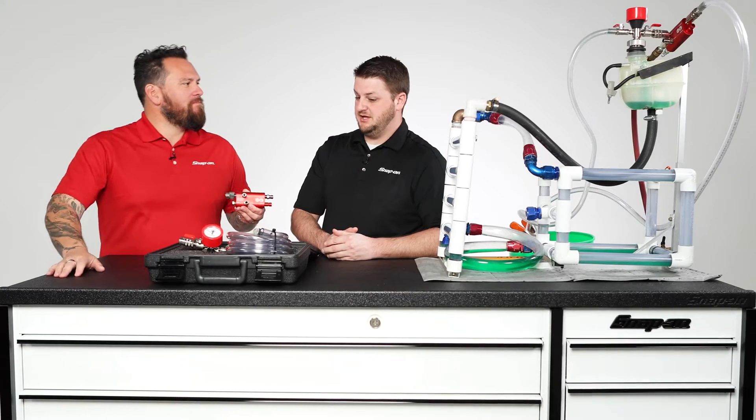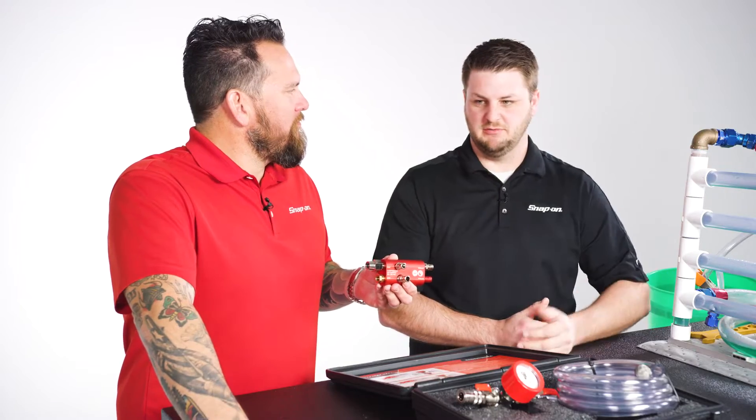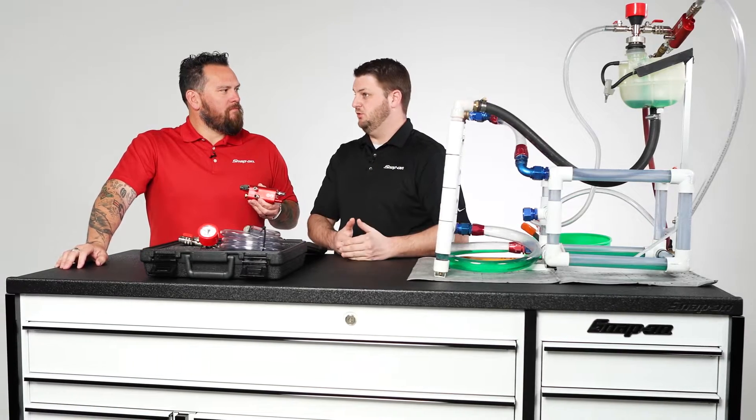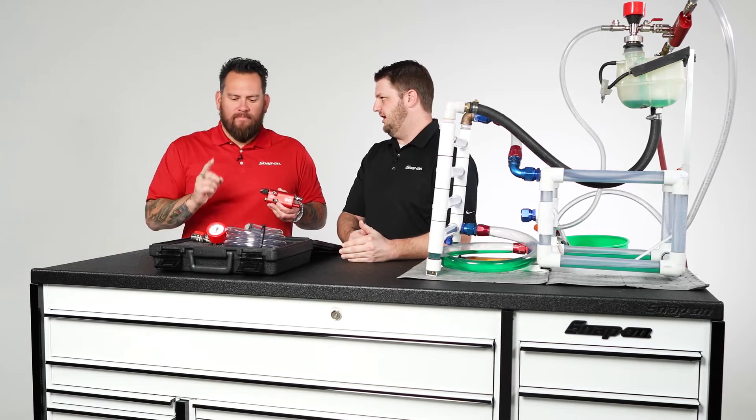Now talk about refill. Refill is a great example — older vehicles maybe you have to replace a radiator or something where you have a full coolant loss. This is a great tool to do the service that you need and then quickly and efficiently refill the coolant with confidence that you're not going to have air in the system.